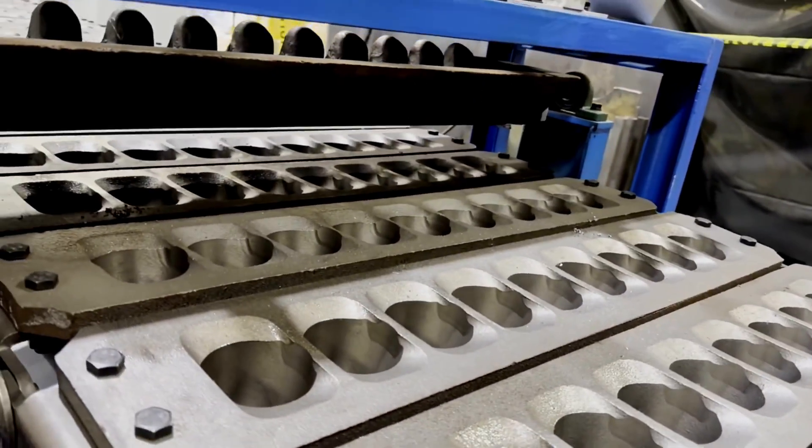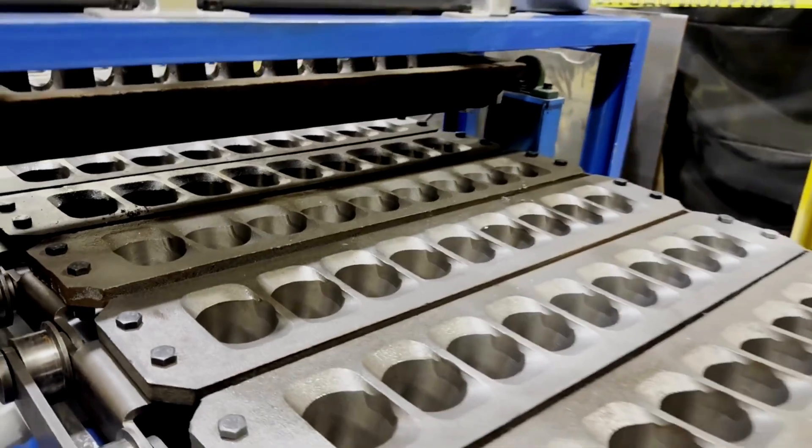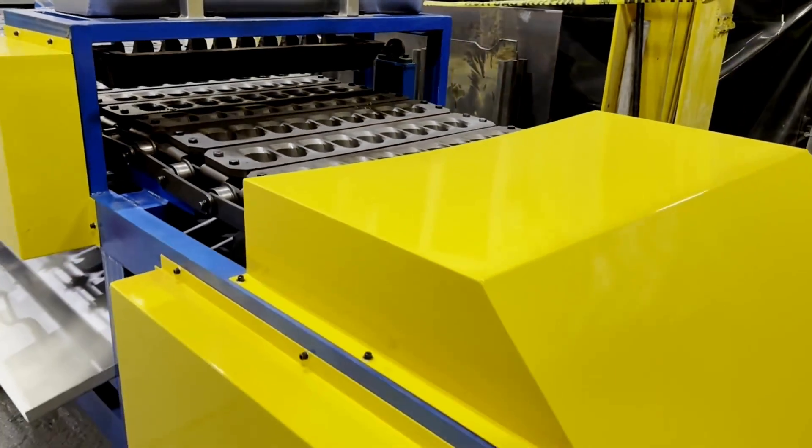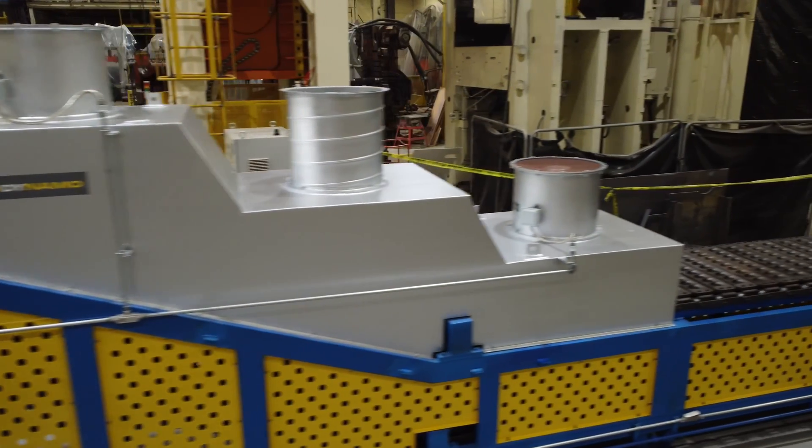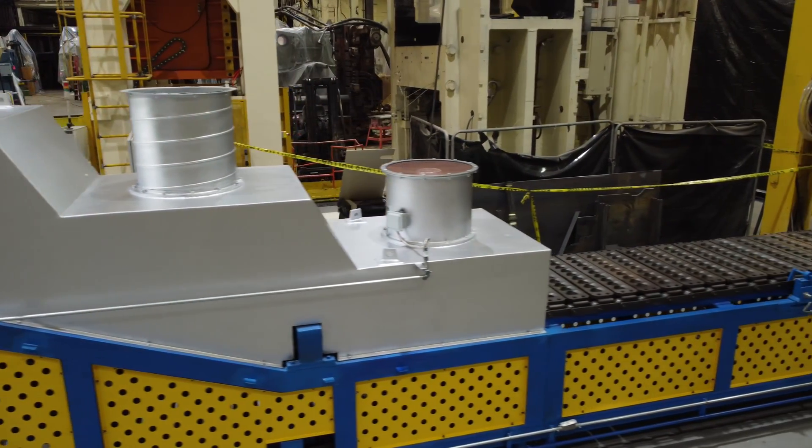A variety of optional enhancements are available, allowing for customization to increase production efficiency. Options include dual cooling fans for accelerated solidification, water cooling, and inline filters for removing impurities, and more.